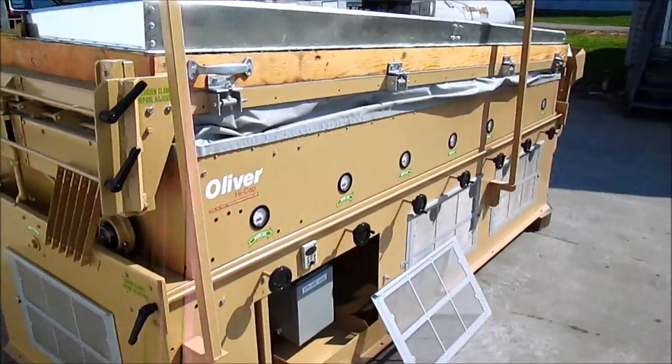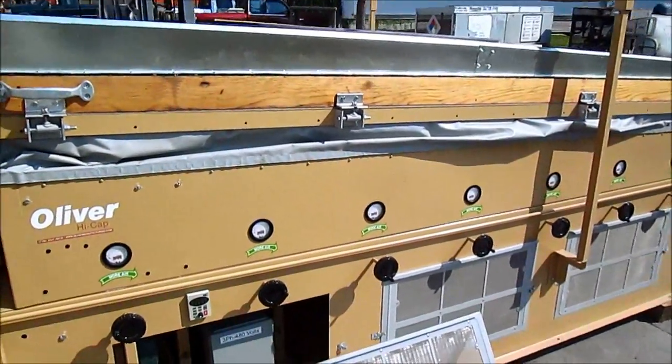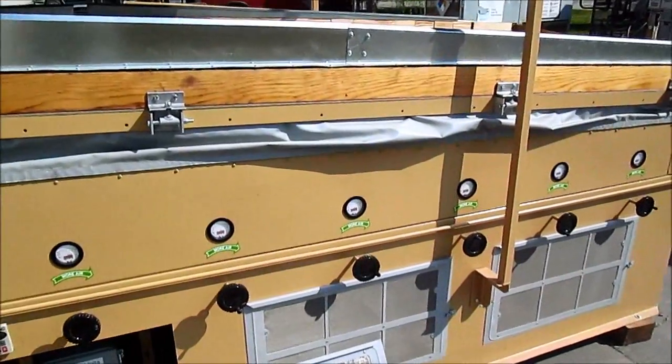Our goal at CTI is to make the machines just like the factory sent them out.